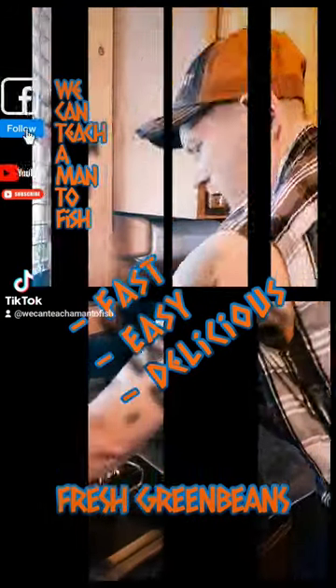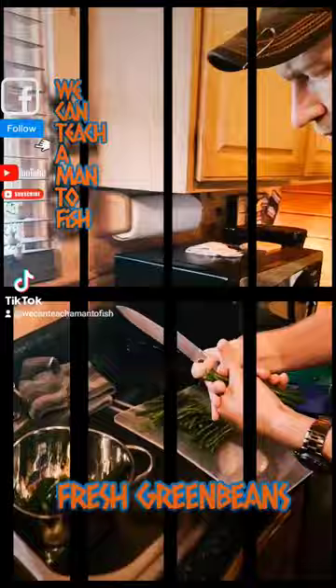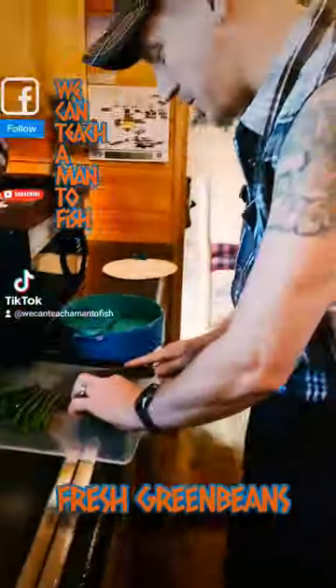Hey guys, it's Patrick here with We Can Teach Man to Fish. A real quick one for you. Mike picked up some fresh green beans and we're going to prepare them — just a real quick easy recipe.